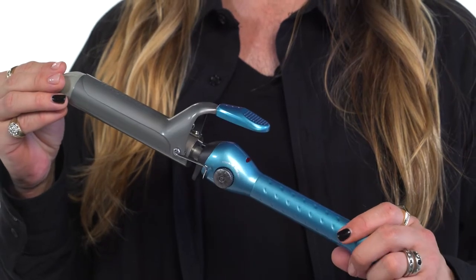Hi, my name is Jeremy Stephens, National Brand Ambassador with Babyliss Pro.